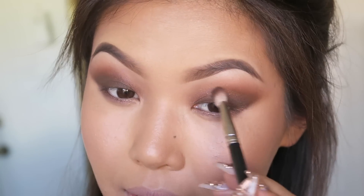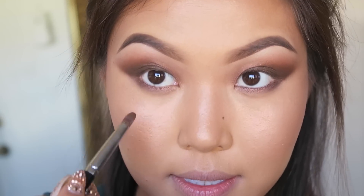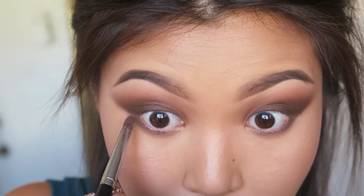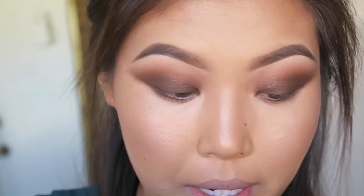I'm pretty happy with the way that looks. Taking that same color Oak, I will apply this to my bottom lash line with a pencil brush.